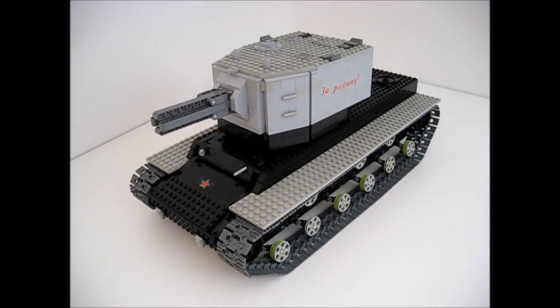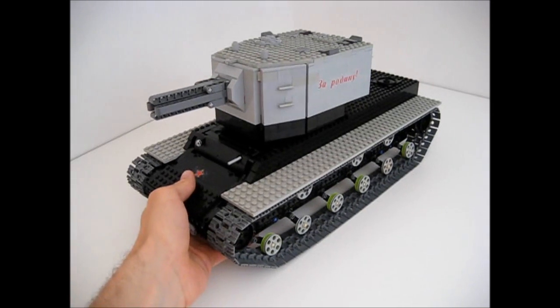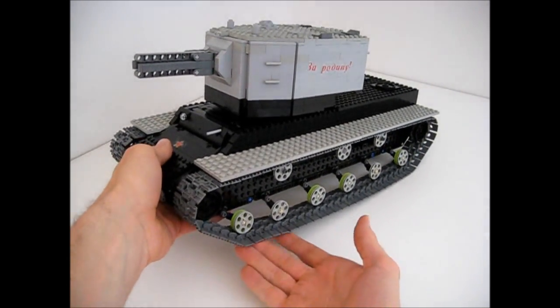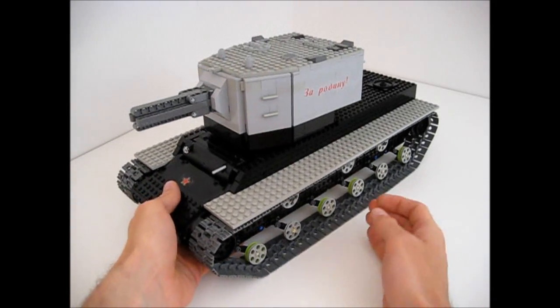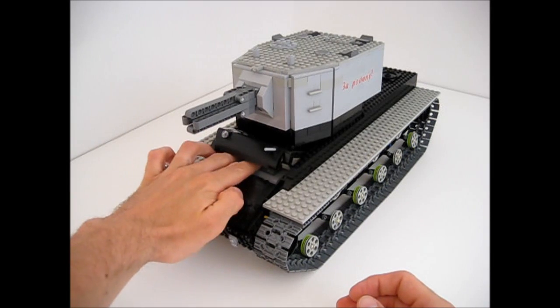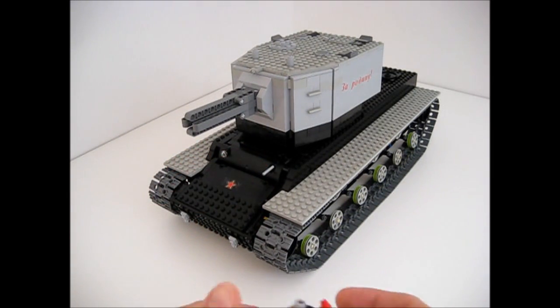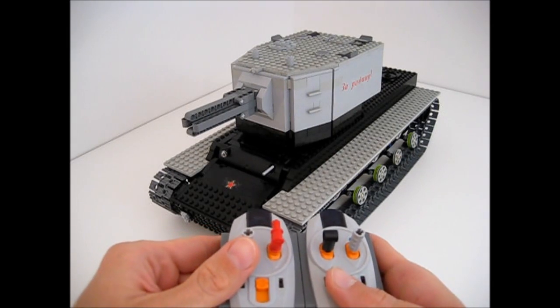Hello everyone, this is a KV-2 model out of LEGO that I have built for the World of Tanks Anniversary Contest. Let's go through its main features rather quickly. Here we have the suspension and if we open the cabin inside, we have a battery box which means it's remotely controlled with this remote.